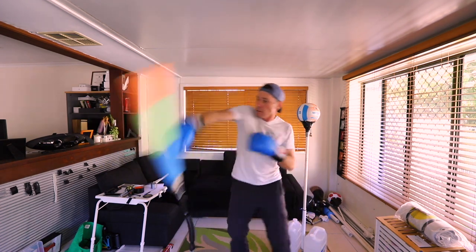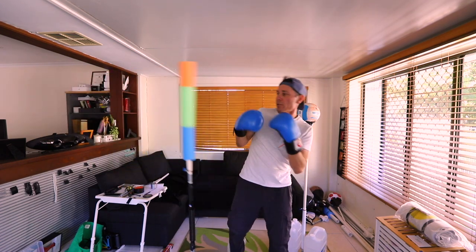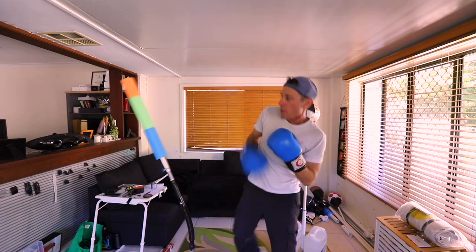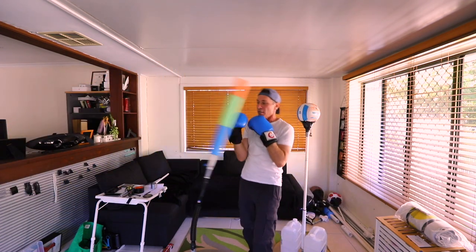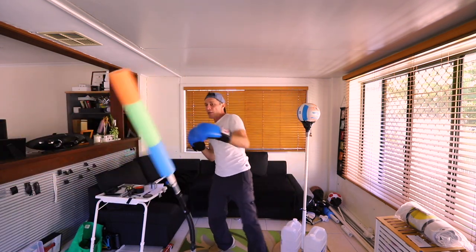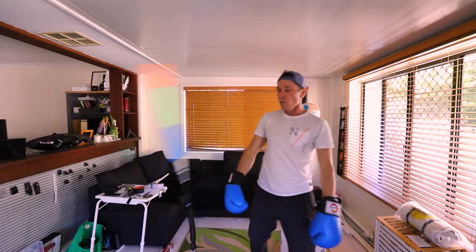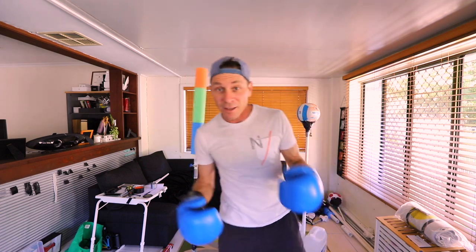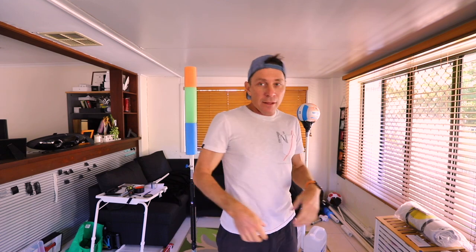I like it, I really like it! I think I'm gonna stop with that. I'm going to call this the Cobra Spar Bar.